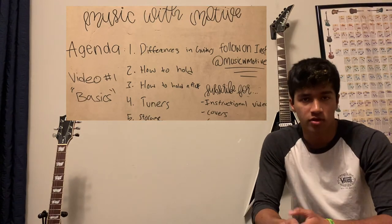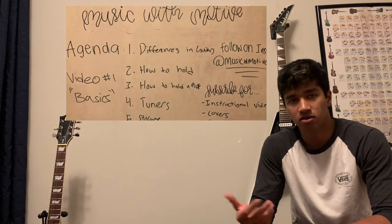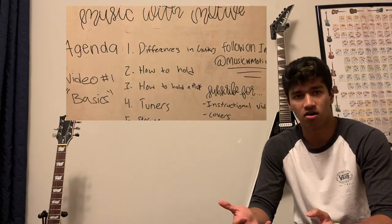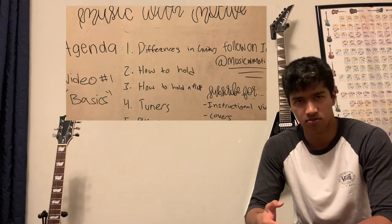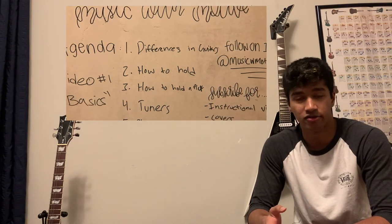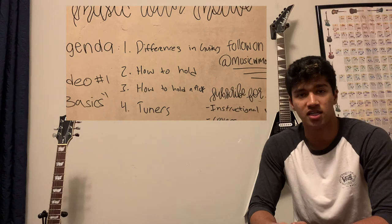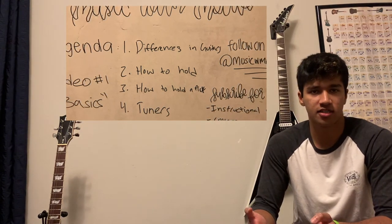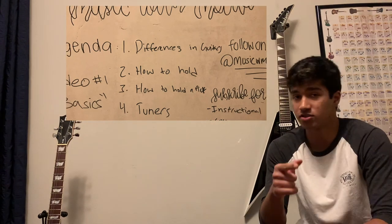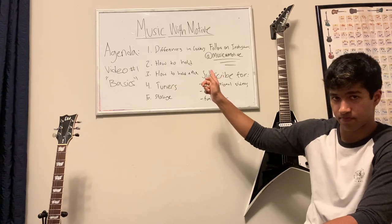Now that we're at the end of the video, thank you so much for taking time out of your day to click on this video and support my channel. Hopefully I inspired you to pick up a guitar, or this was your first video showing you how to take care of a guitar, hold a guitar, hold a pick, use a tuner, and learn the basic necessities to prosper in the future. Coming up next are tutorials on learning the first notes on the first string and possible chord shapes. Remember to like, subscribe, comment below, and follow the Instagram at musicwmotiv for daily updates.